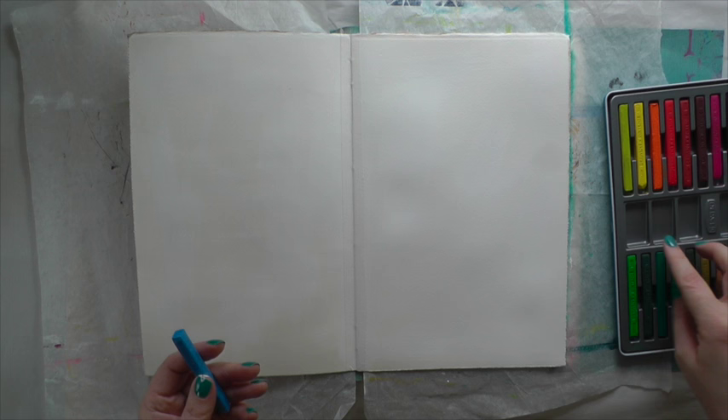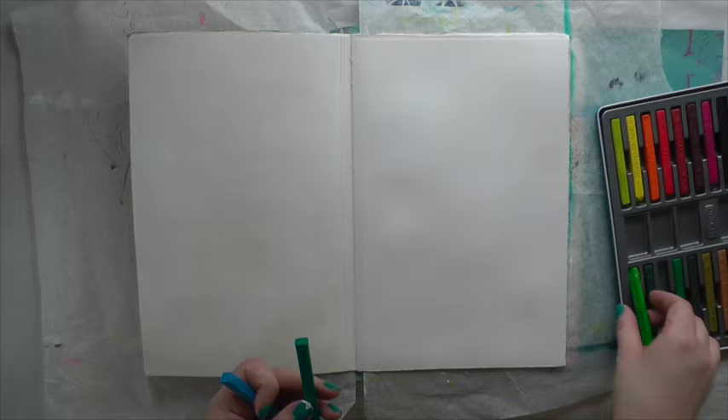You can use them dry or add water to create intense, brilliant color washes, and once dry they are permanent. I've chosen three colors for the background and I scribble all over the page, then use a large wet brush to activate the ink.